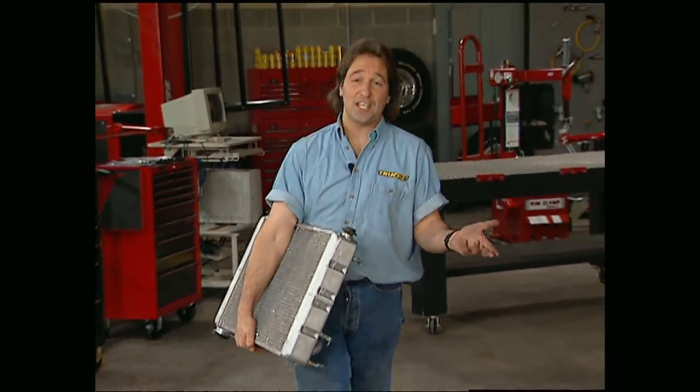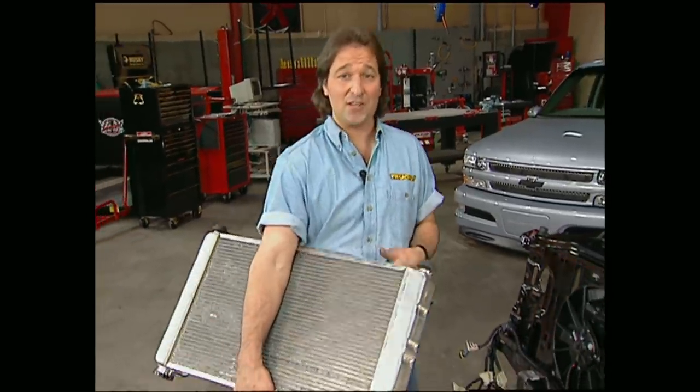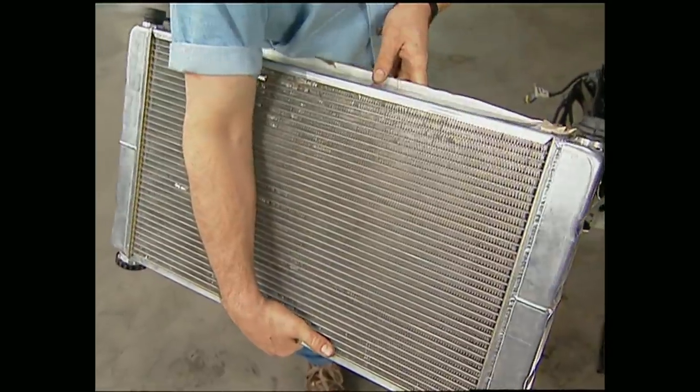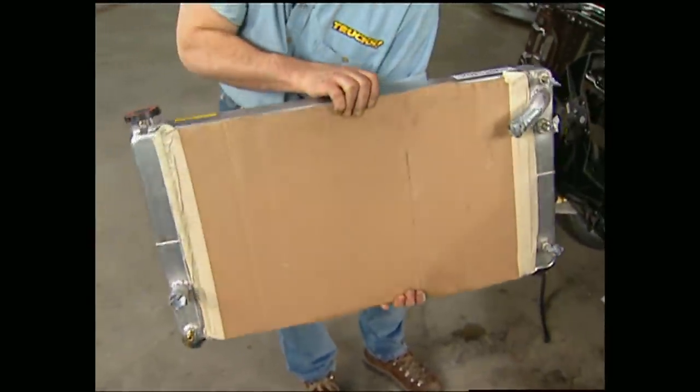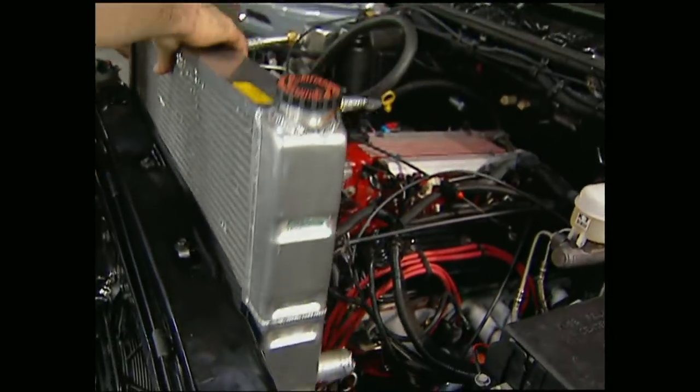Mel talked earlier about overheating problems when doing a motor swap, so we're definitely not going to shortchange ourselves when it comes to the radiator. This Griffin four-row aluminum radiator will definitely keep things cool. A neat trick is to put cardboard over the cooling fins to keep it safe when you're putting it in.